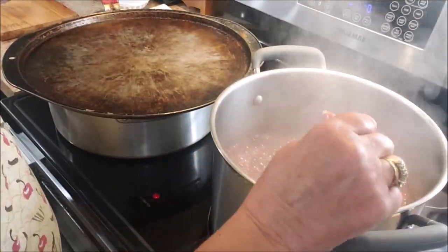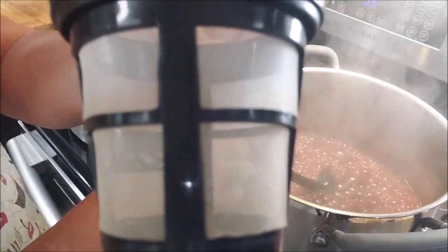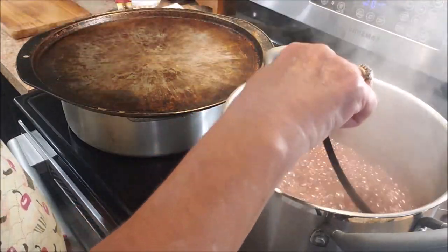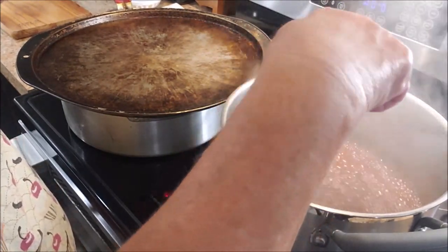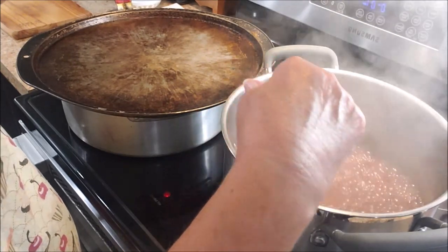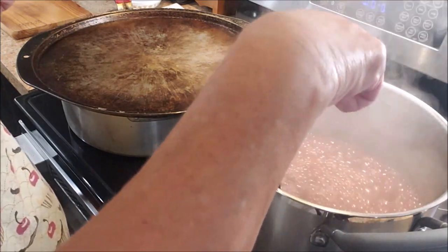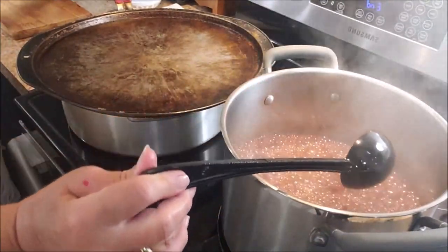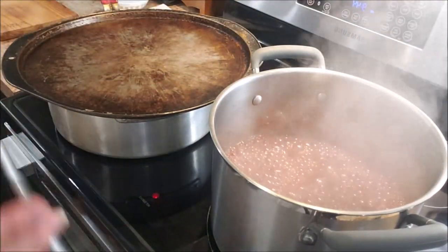If there's a lot of foam when I take it off the stove, I've got this mini coffee strainer with a little handle on it that I'm going to use to dip the foam out, because it's not easy to get it out with a spoon. I need to take the pot off the stove, remove as much foam as possible, and then I'll be ready to ladle this into my jars. Okay, that's the one minute timer — now I can take it off the stove.